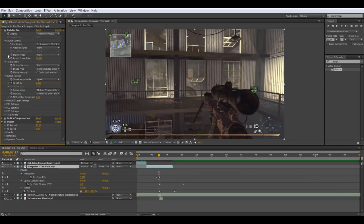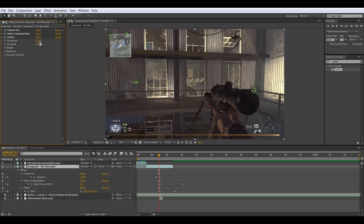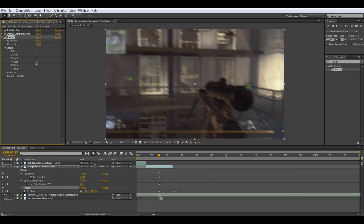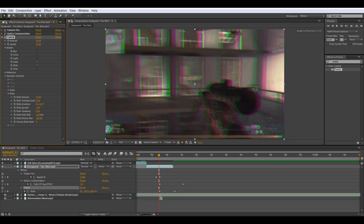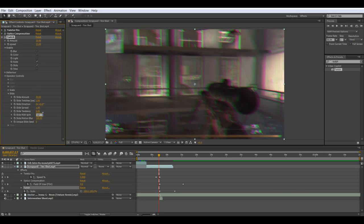What we're going to do is make the amount 23 by 23. Close these, then go to Enable and click on Slide. Maybe set scale to 4. Then go to Operation Controls, go to Slide, and bring the RGB up a bit — not too much, maybe to 12.